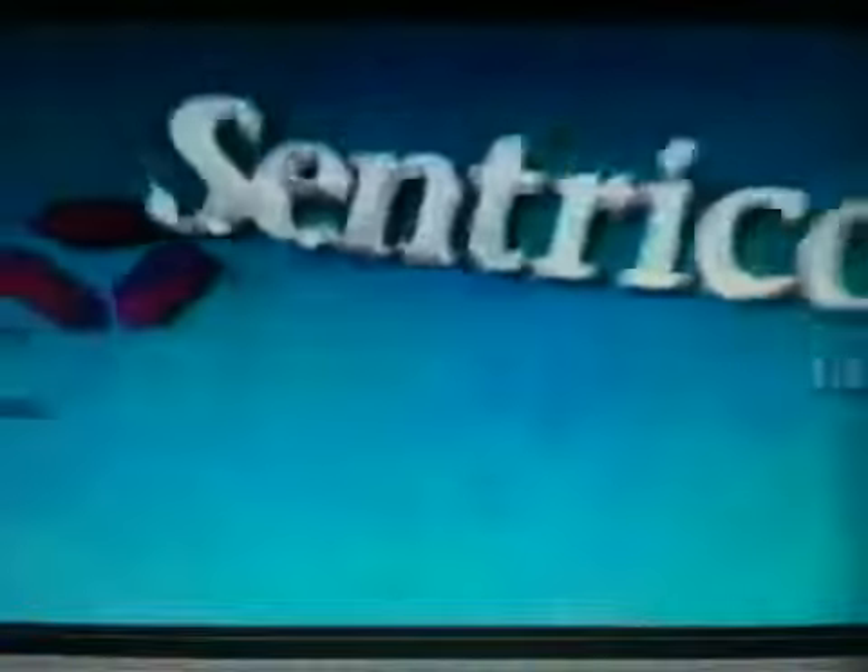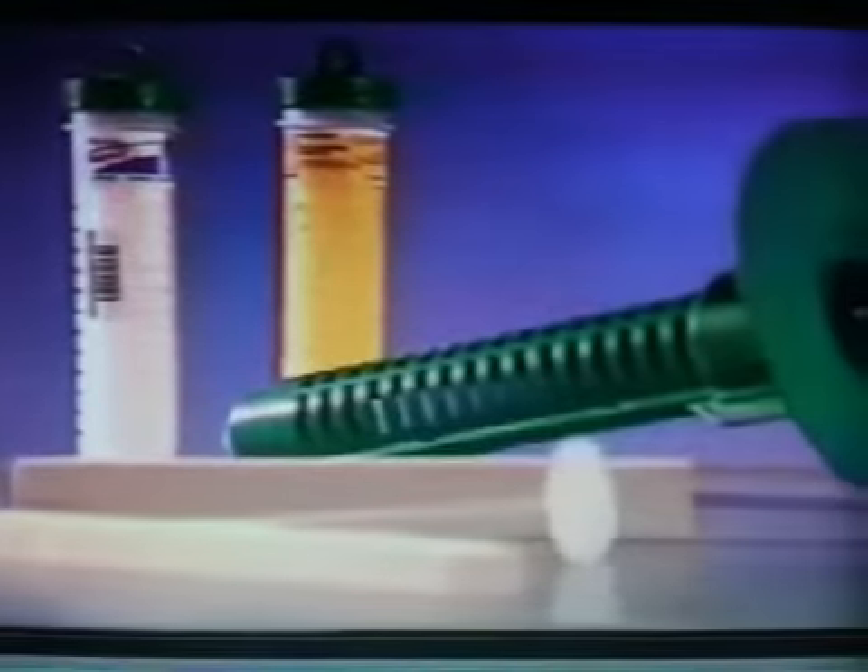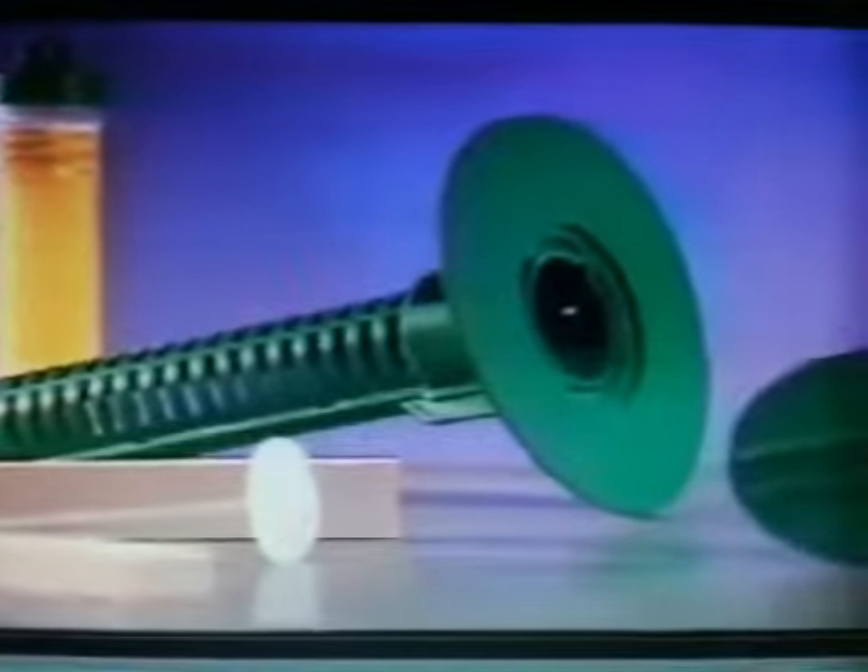The barrier method often requires drilling holes in flooring and uprooting landscaping. While the barrier method used to be the best option available for controlling termites, now there's something much better: the Centricon Termite Colony Elimination System. It's the only way to completely eliminate a termite colony and permanently end its threat to your home.